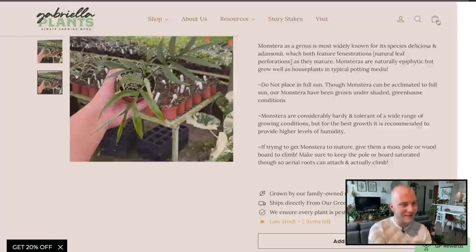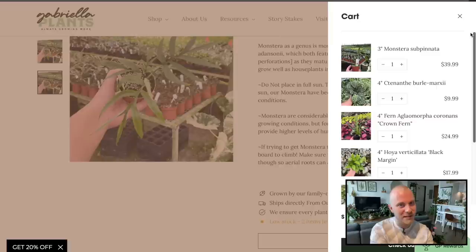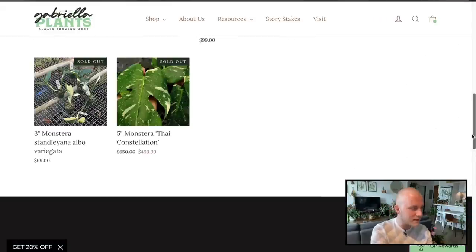What's the cart total at right now? $152 — not that bad. I was expecting it to be like $250 at this point. And we haven't even used the 20% off yet. I think that's our pick for Monstera.